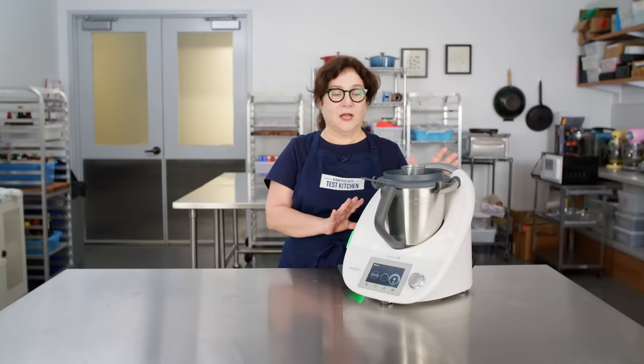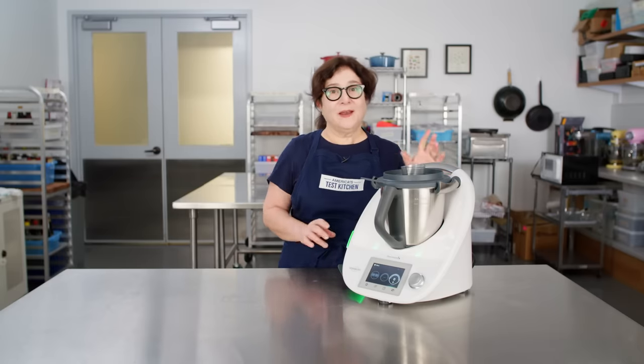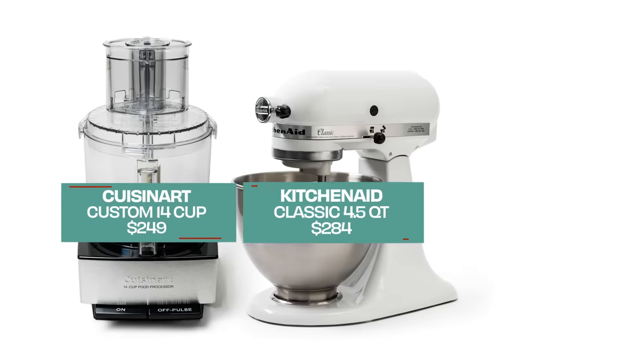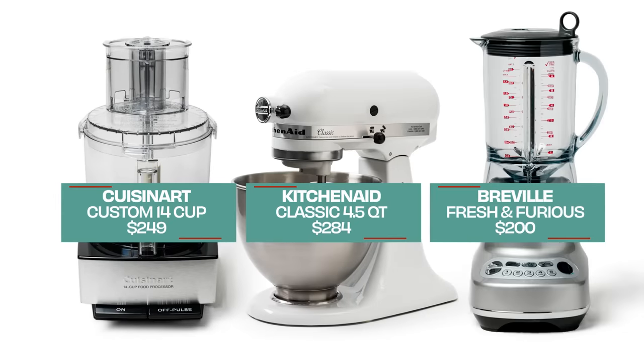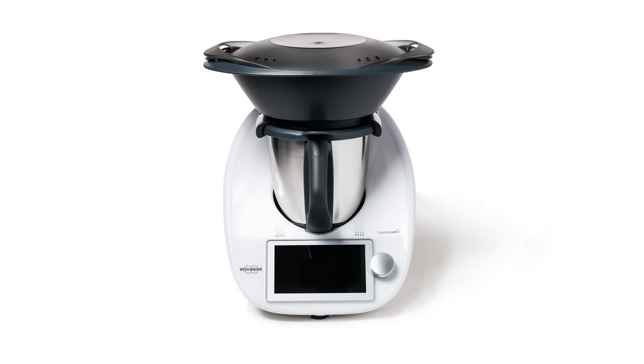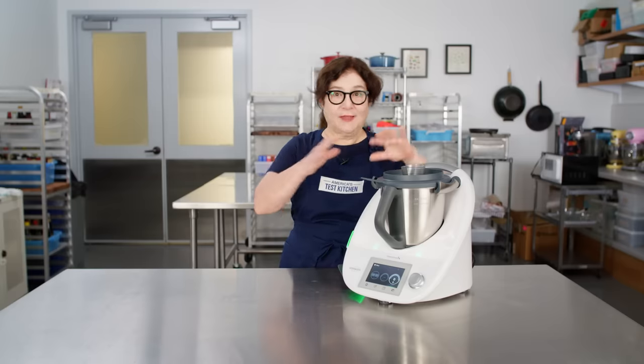So is this thing worth it? If you really want to be in the Thermomix world, sure, I guess so — but at $1,500, if you want to save money and get a lot more function, I would stick to our winning food processor, stand mixer, and mid-price blender. Each of those can do more in its own way than this can, and all three together cost less than this one machine.